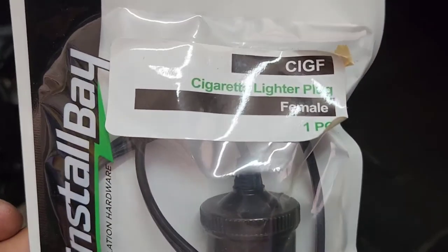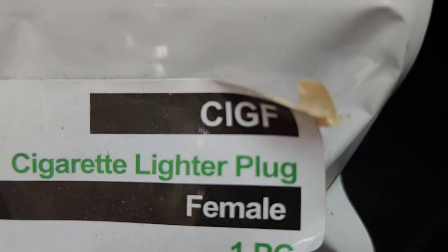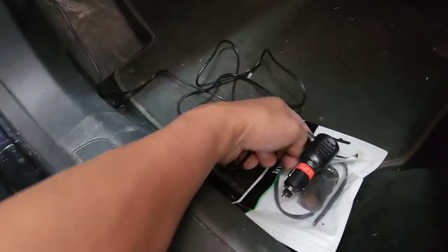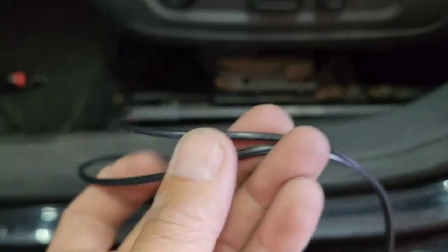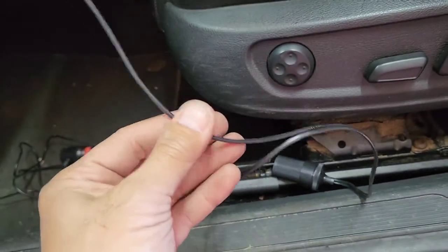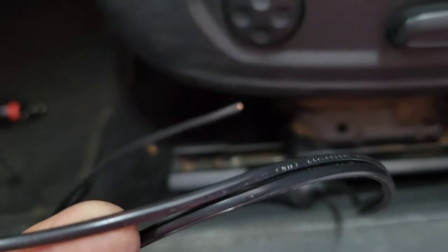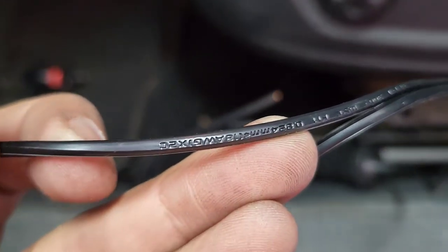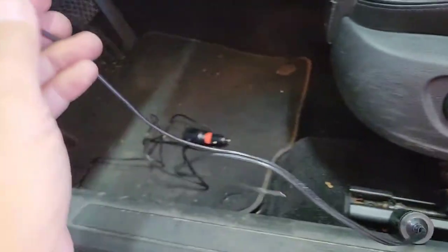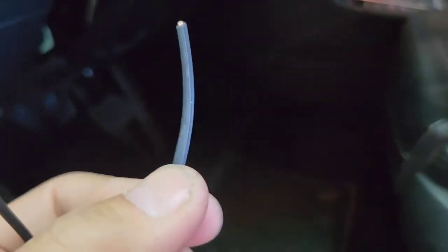The next thing you will need — you can get this from Install Bay, or you can get it from Amazon or eBay. It's called CIGF — basically a cigarette lighter female plug. It's called CIGF. This is what you need to be able to plug into this. Before you do anything — if you got the positive and negative, the ground and the power, wrong, you're going to pop the fuse or some other problem. So you want to make sure — you see the letter printed right there — that is a ground, that's not power. That's ground. So you want to hook this to a metal. We're going to screw it to the metal right there. And then we're going to use this side as a fuse — the one without the printed letters.